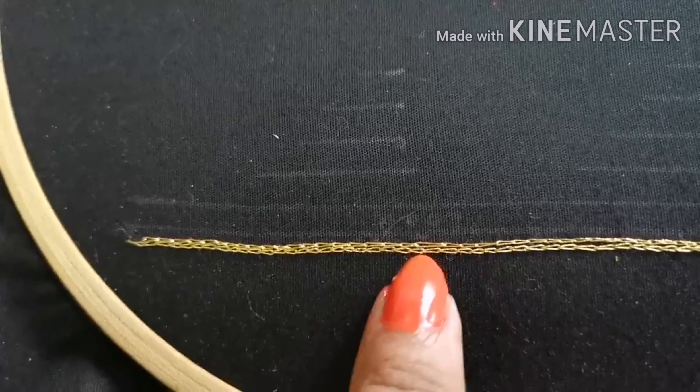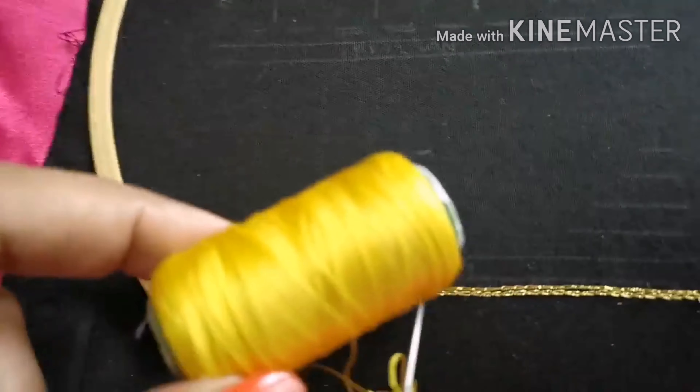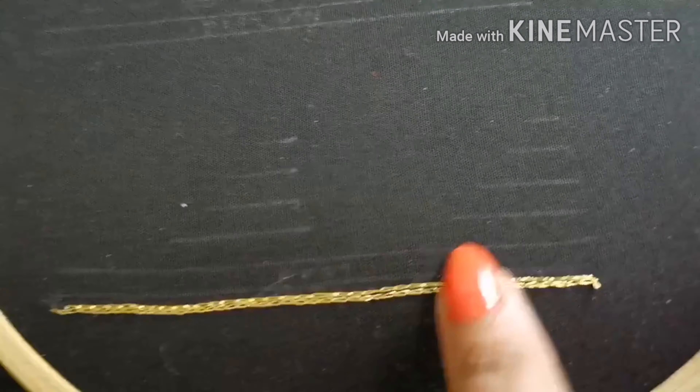Let's look at this one. How do you design a blouse with a neck design? I put a double line stitch with a chain stitch. First, I put a straight line and put a loading stitch on this side. I put a padded stitch on this side.